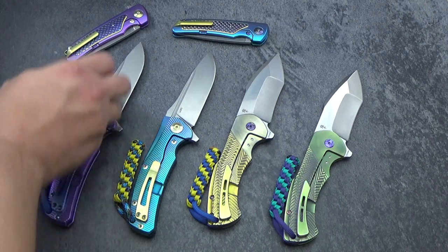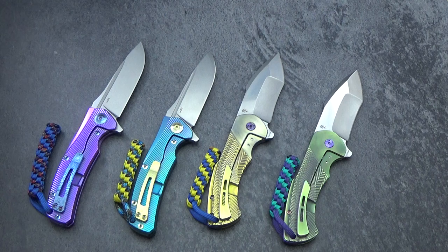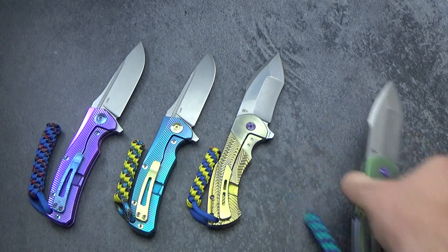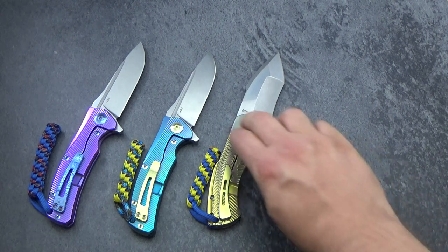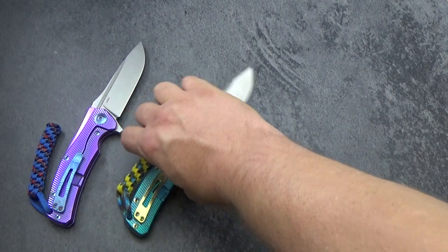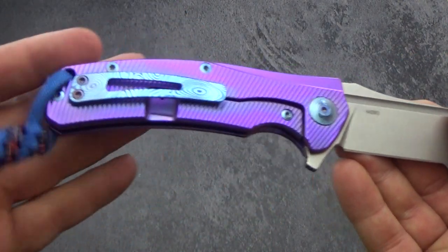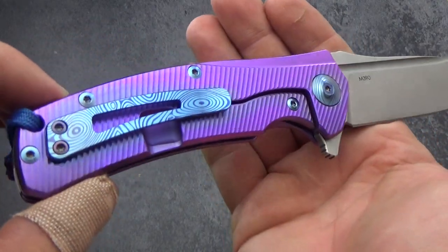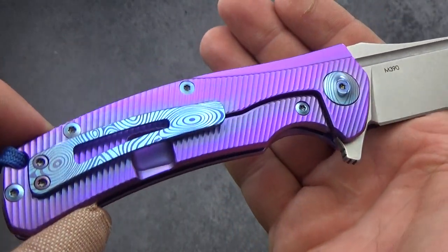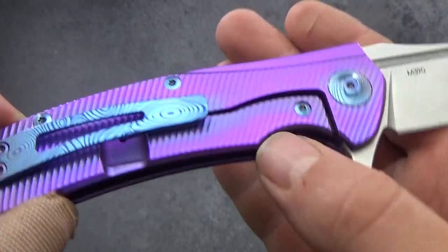Anybody that has watched a number of my videos has probably heard me talk almost to nauseum about how much I love the Horizon line of knives. Horizon B was my very first one — definitely a nice knife, great quality — but every one they've come up with since has just raised the bar. This one is a super bright purple. It's got a slight bit of blue hue as you touch it, and you get a little bit of blue with fingerprinting.